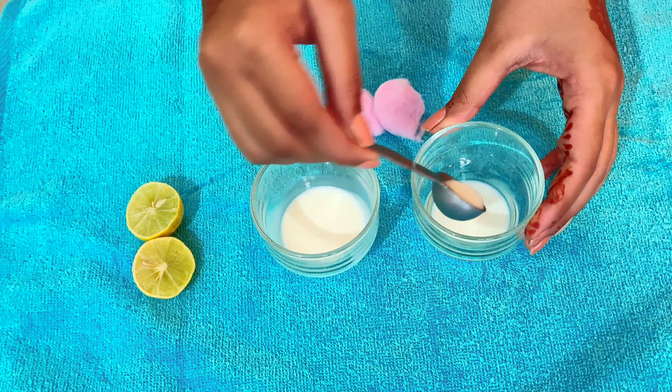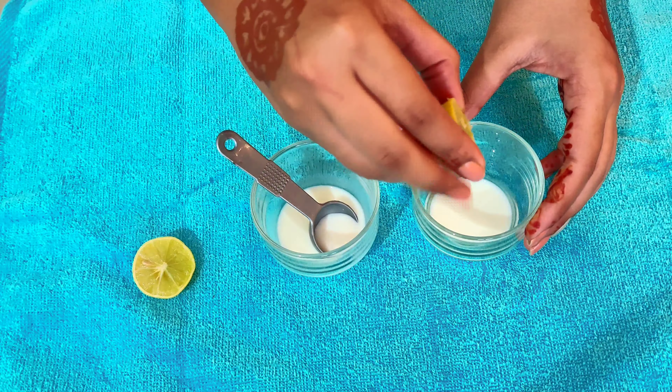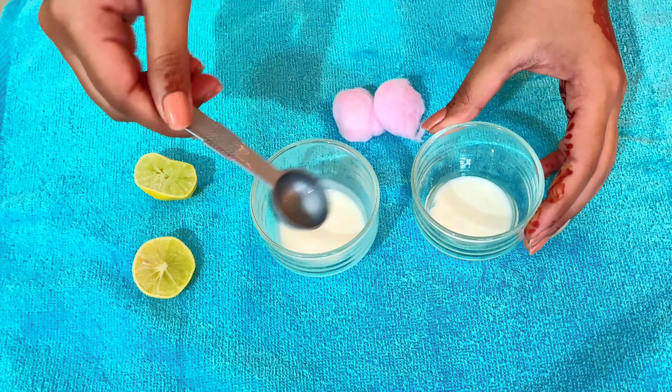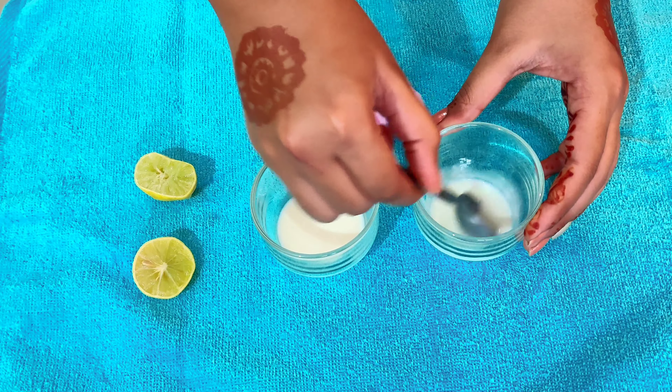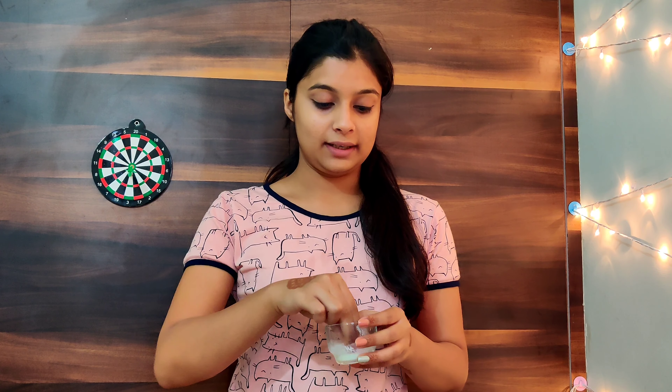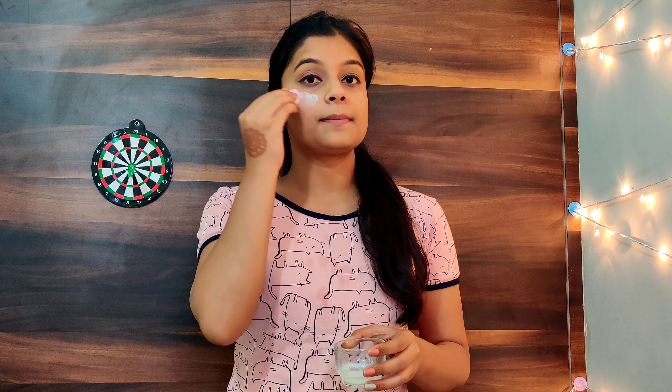Cleansing. We are taking raw milk in a bowl and adding a few drops of lemon, then mixing it properly. We take a cotton ball and clean the skin properly with this mixture. This cleansing process is the same for all skin types.